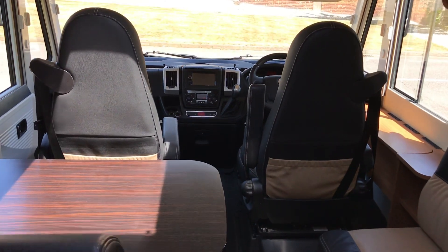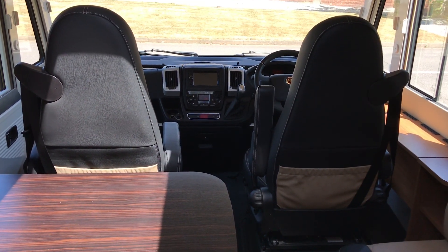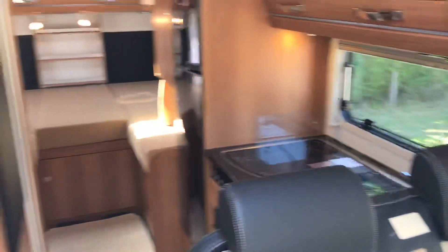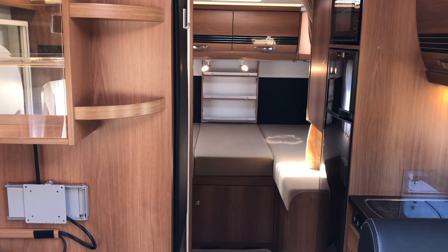If you have any more questions on this motorhome, or if you've got a motorhome to sell, please get in touch by visiting webuyanymotorhome.com or calling 01283 240 237.